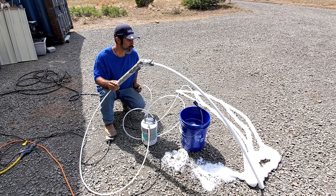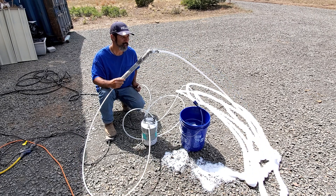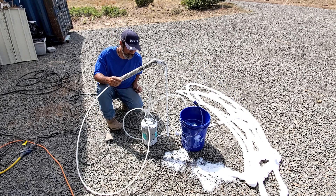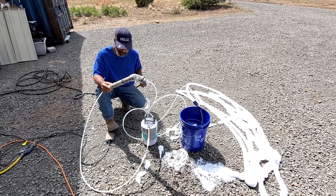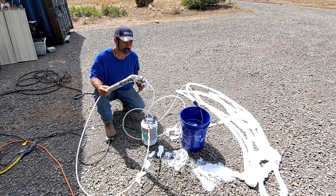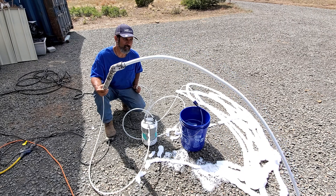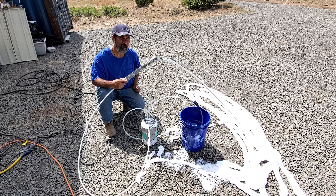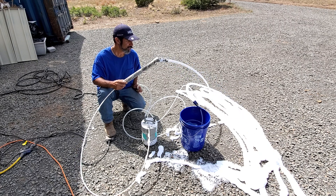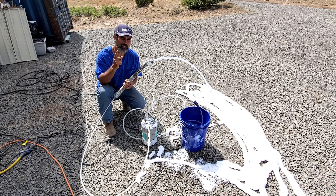That's how to properly operate the AirCrete Harry foam generator. Prime the line first before putting your air pressure on — that's the key and that's really it. After that you're making your foam and you can make AirCrete all day long. Anyway, that's it for now, this is AirCrete Harry, peace out, I'll catch you all later.